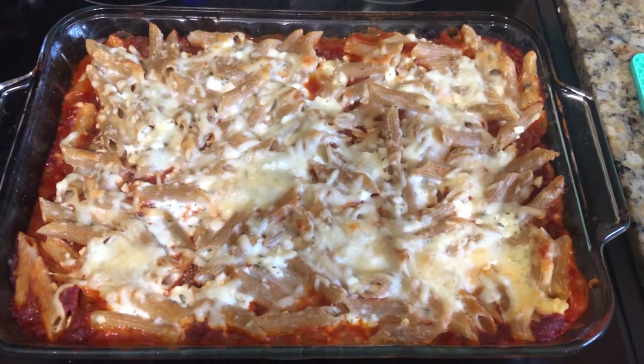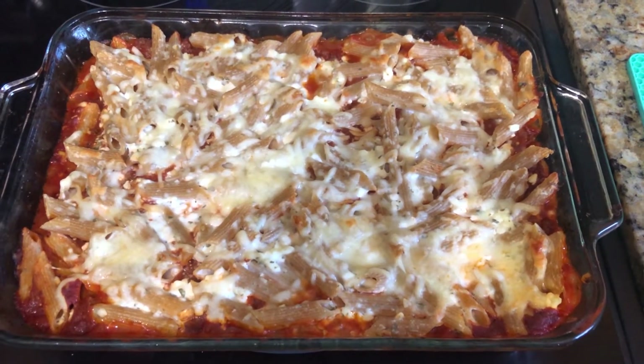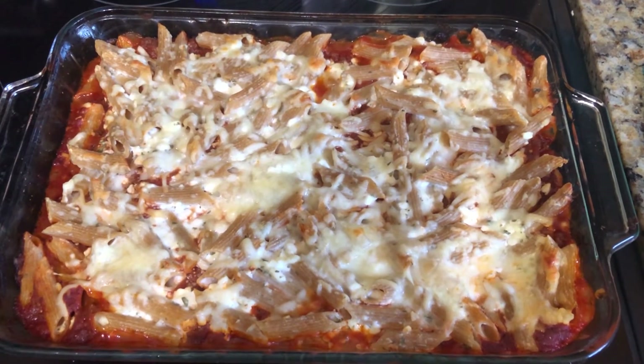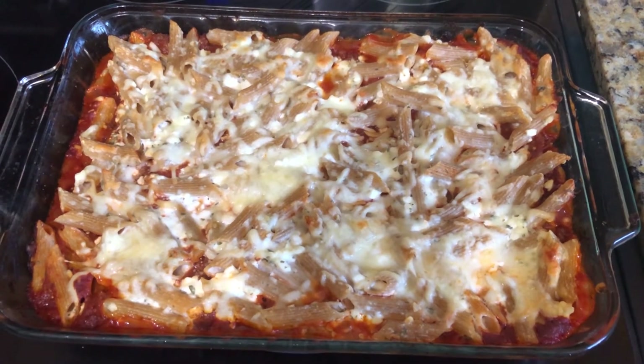After 30 minutes in the oven, this is what your easy Italian ziti should look like. You want to let it rest for about five minutes before serving. I hope you enjoy!